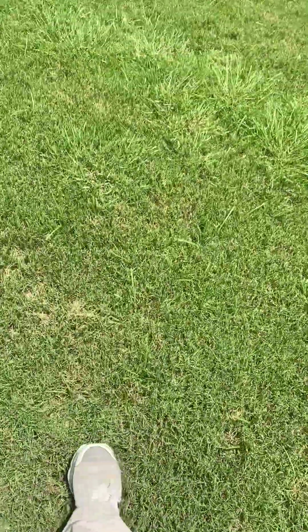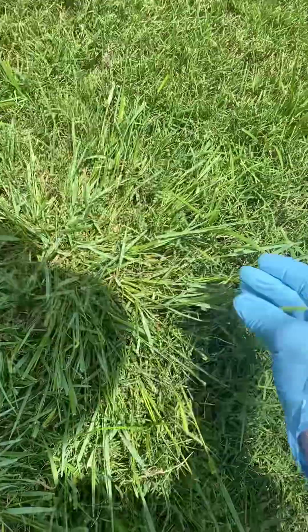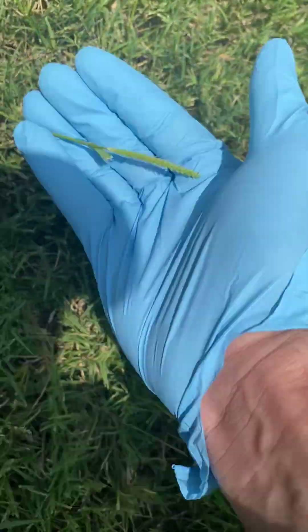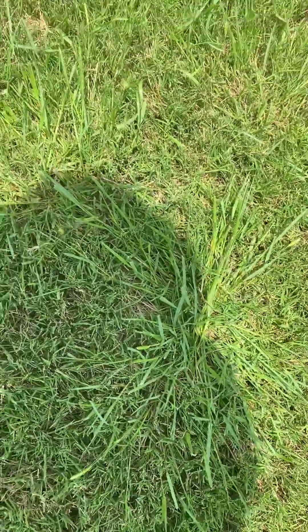Let me show you an example — I saw a pretty good size seed head. They're not always so small. They're all still about one to two inches in length, but that seed head is really the big deal, the big kicker.